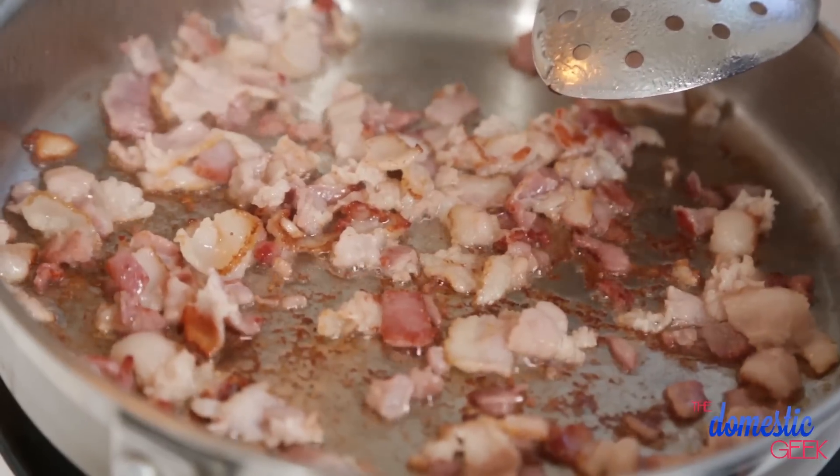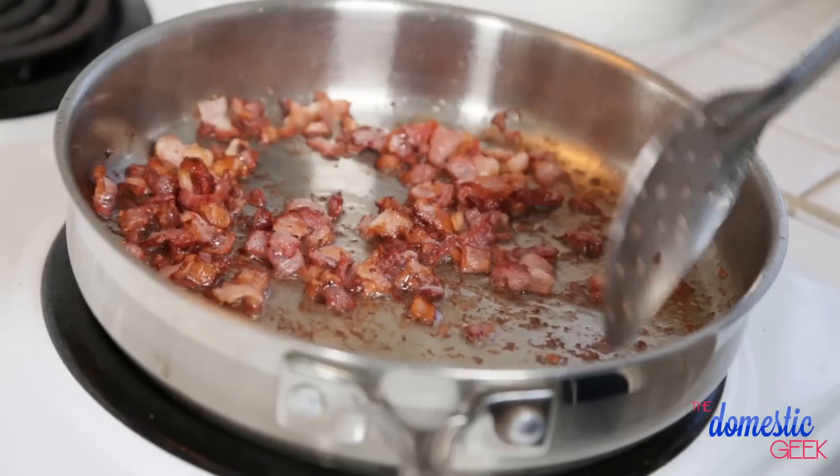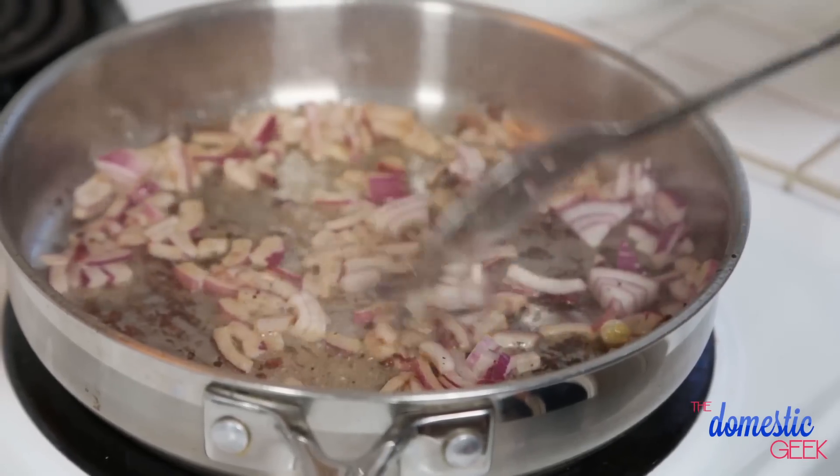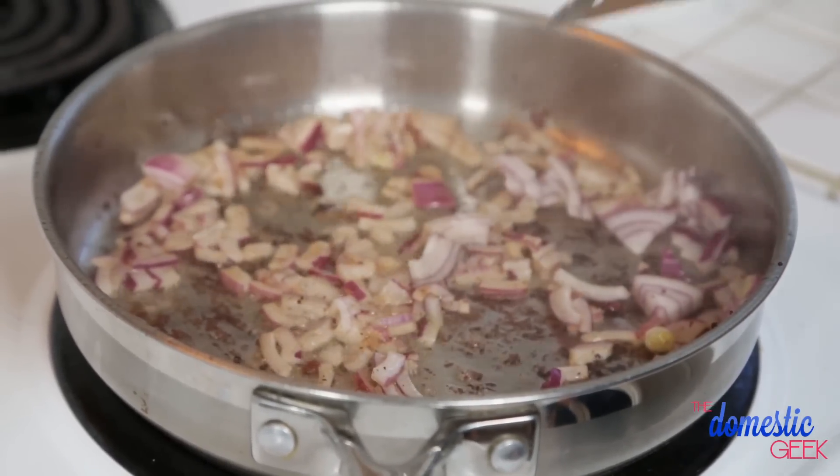I have a frying pan heating up on the stove, and I'm just going to cook off some chopped bacon. Once the bacon's cooked, remove it from the pan with a slotted spoon and set it aside. Next, I'm going to use the bacon fat to cook the rest of my ingredients, so I'm going to add some red onions and let them sauté for a minute or two, just until they begin to soften.